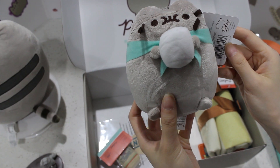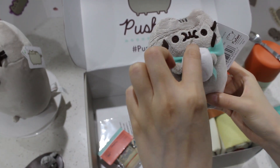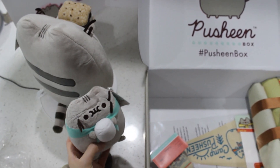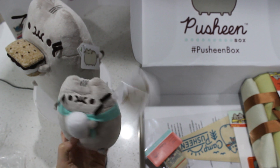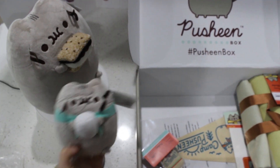Oh my God, this is so cute. The summer exclusive little Pusheen. Aren't they just so ready to camp? The big s'moresheen is here. She has all her ingredients ready already. So she's already eating, but she's just supplying the marshmallow.